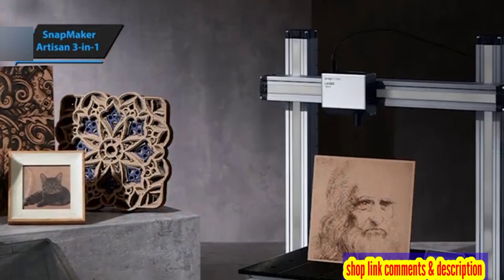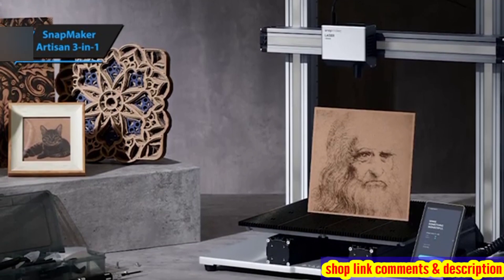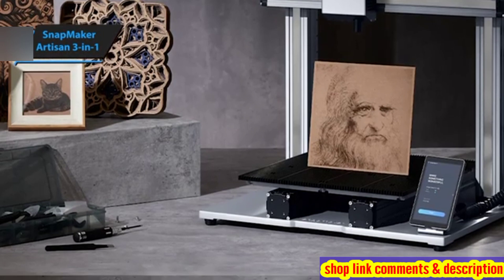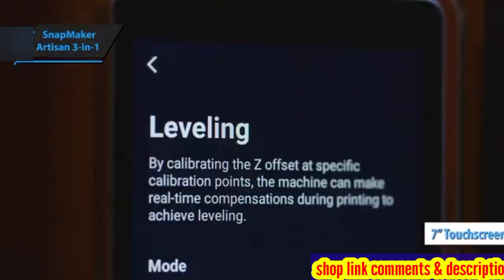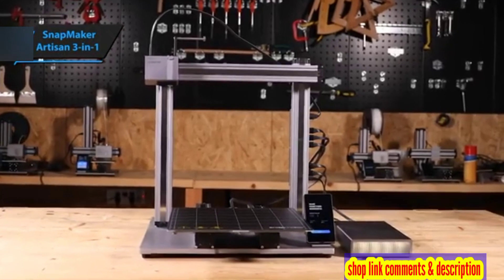Crafted meticulously with sleek aluminum, the Snapmaker Artisan is visually appealing and functional. Its modular parts quickly snap into place, making assembly a breeze. A 7-inch touchscreen control panel provides easy access to various settings and options.